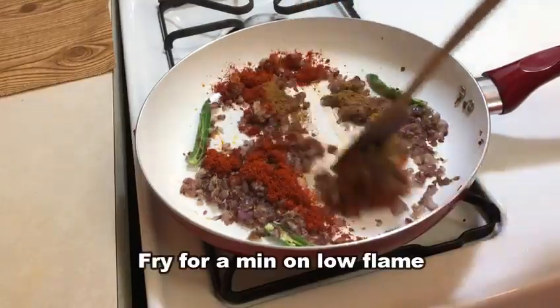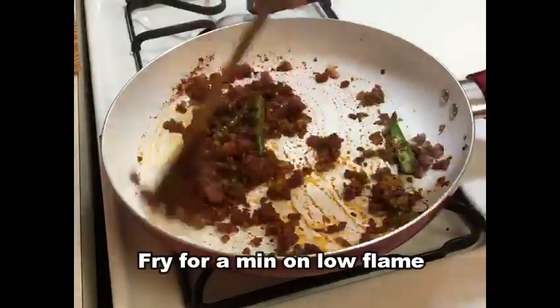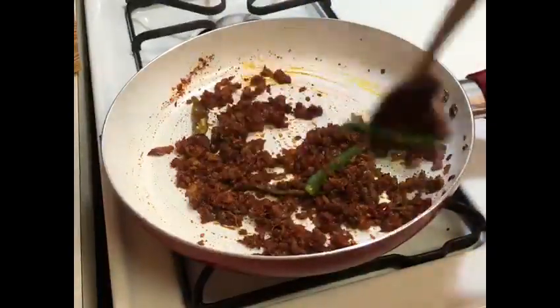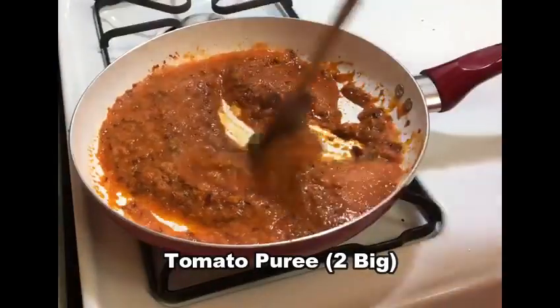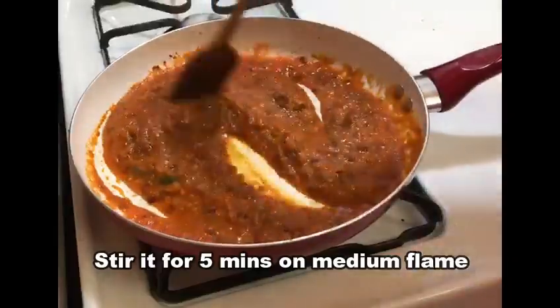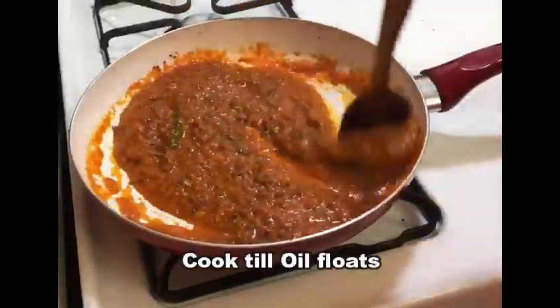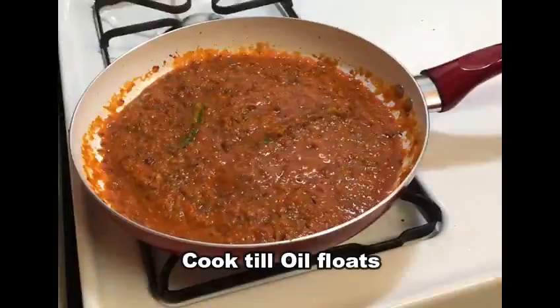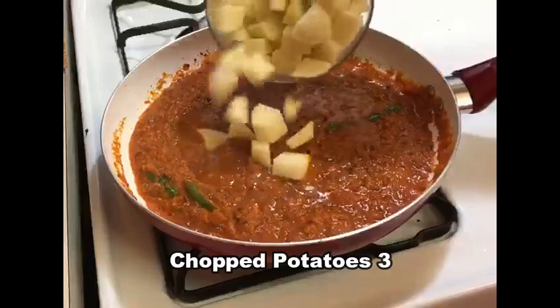Let's fry it on low flame. Now we are going to put two tomatoes. We are going to put water on top of the tomatoes and cook it on medium flame.